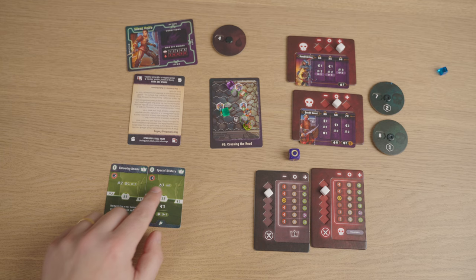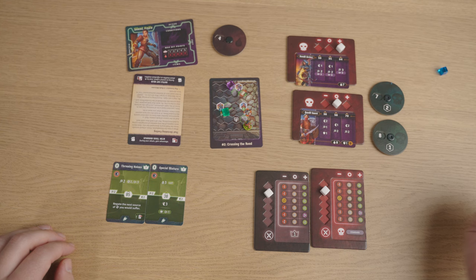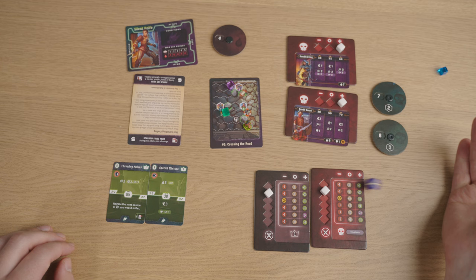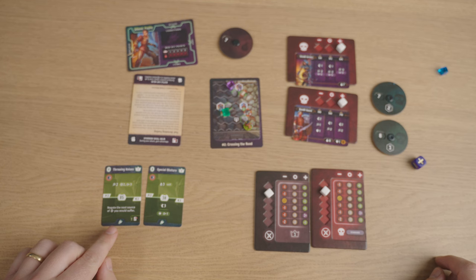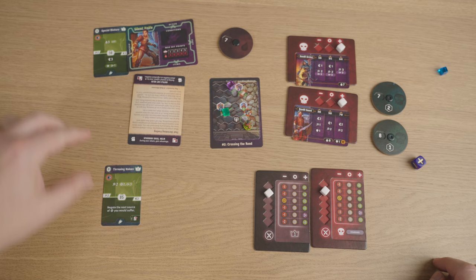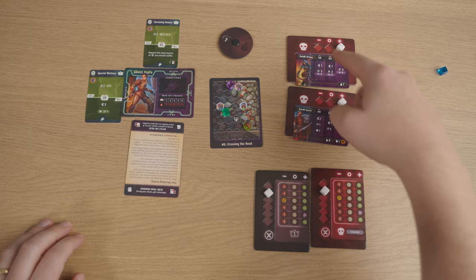This turn, I'm going to play Throwing Knives and Special Mixture with an initiative of 38. Bandit Guard goes at 70, remaining Archer stays at 64. I get to go first, so I heal myself for three because I'm in pain. Then I activate Special Mixture — the next source of damage I would suffer, I negate it. The Bandit Archer tries to shoot me at a range of three but can't get me. That's the end of that turn.